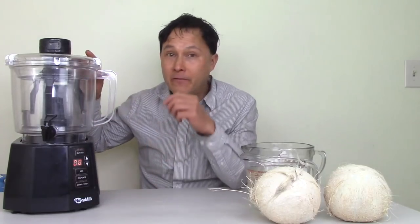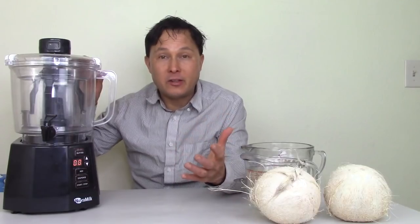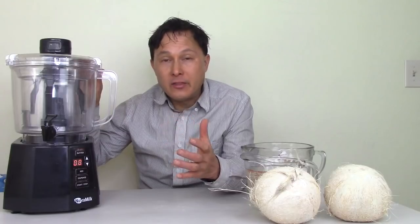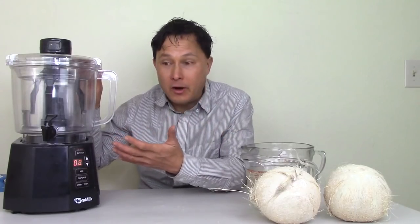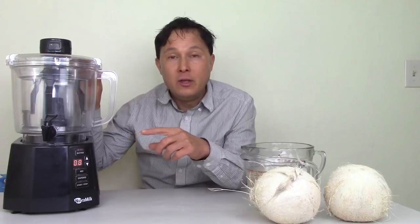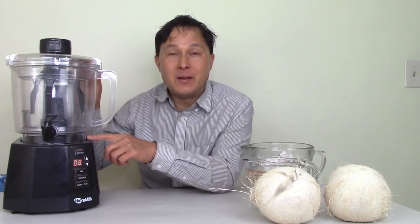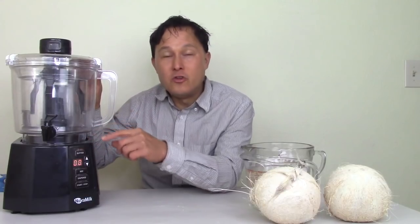That being said, this machine is designed for tree nuts. It will also work with some seeds like sesame seeds, flax seeds, and hemp seeds. It also works with some grains — you could make oat milk or rice milk in here. You can't make soy milk because soy requires cooking and it's a bean, although you can make peanut butter or peanut milk in the Nutrimilk.